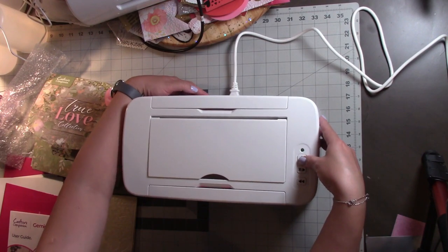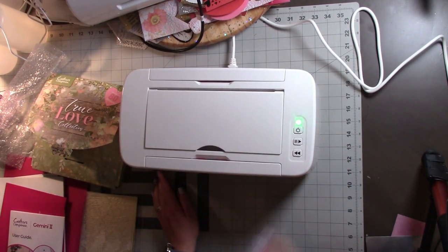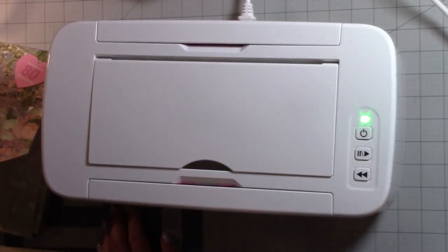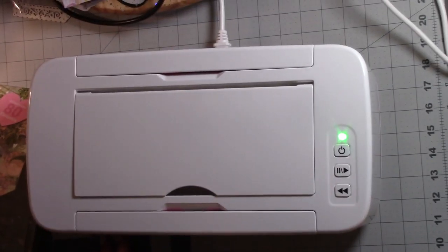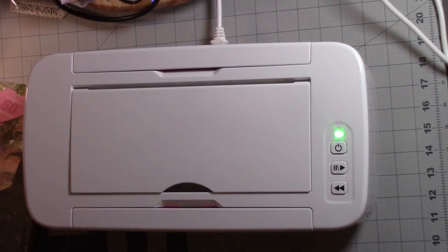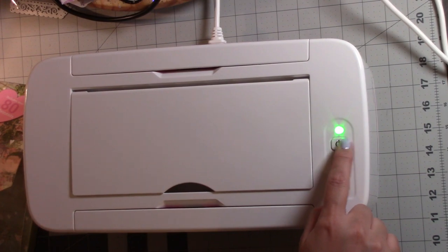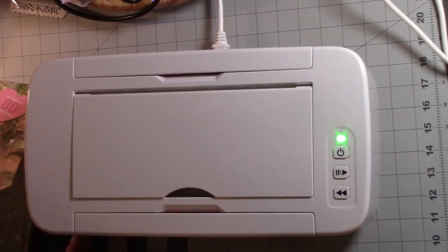When you see the green light come on, you will know that it's on. Sorry it's a little shaky — I got a new camera setup and was testing it out with the new Gemini 2. But you will see the green indicator light when the machine is on, so that's how you know.